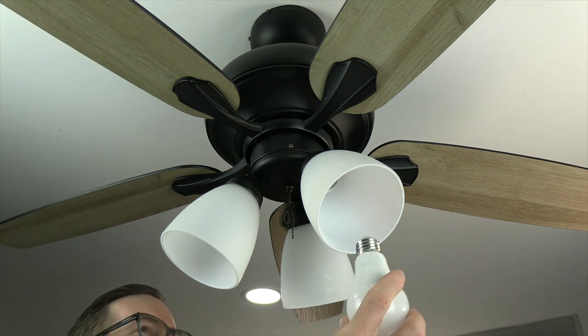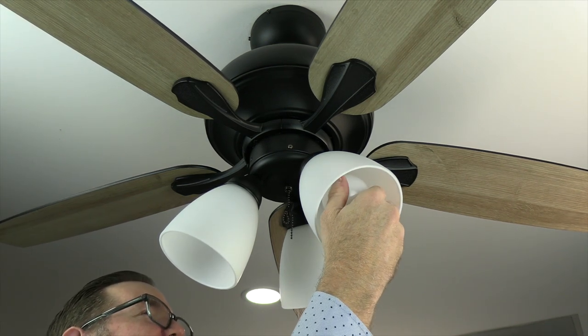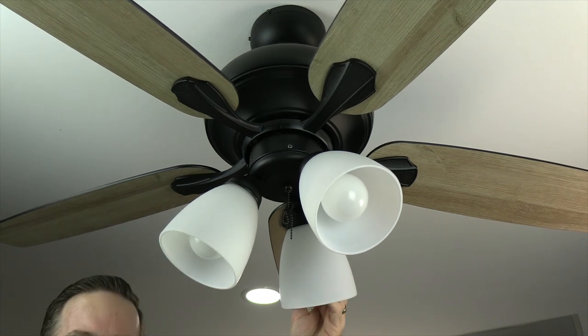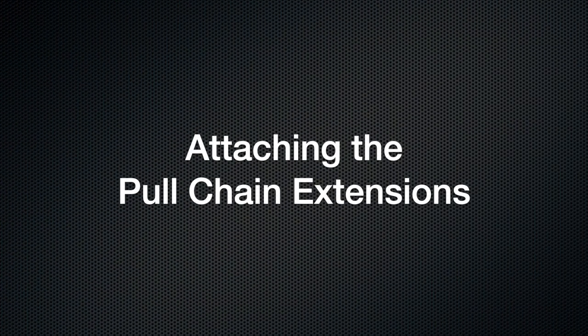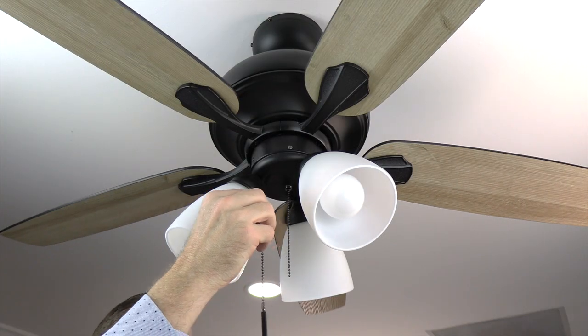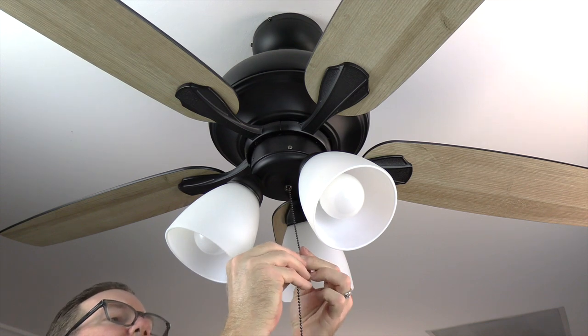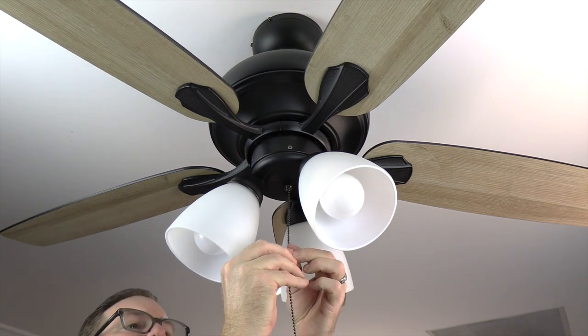Install the LED bulbs by simply screwing them into each of the sockets. The pull chain extensions are located in the hardware pack and easily snap onto the ends of the fan's pull chains — attach both pull chain extensions.